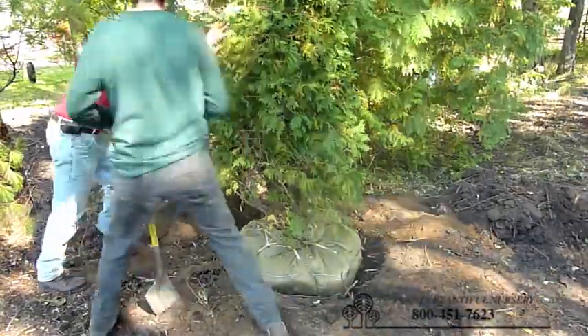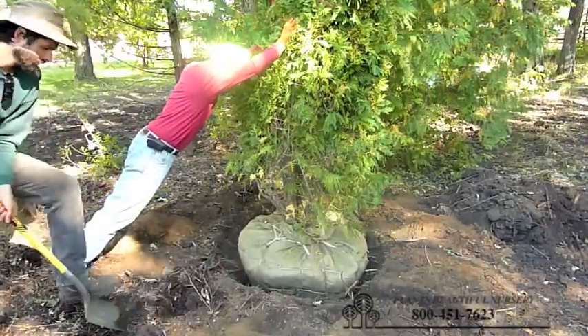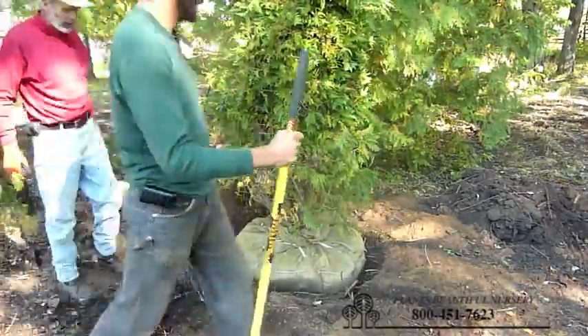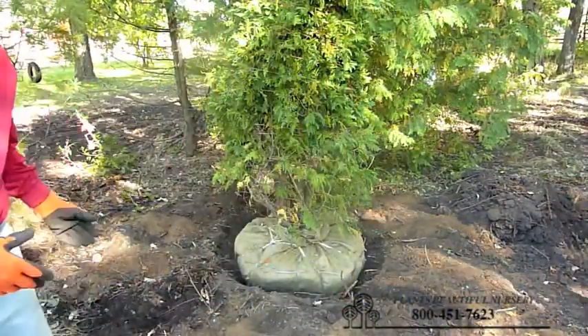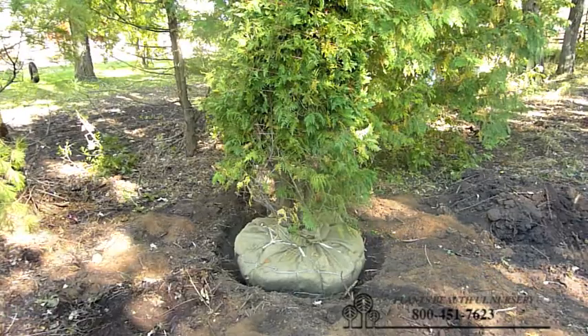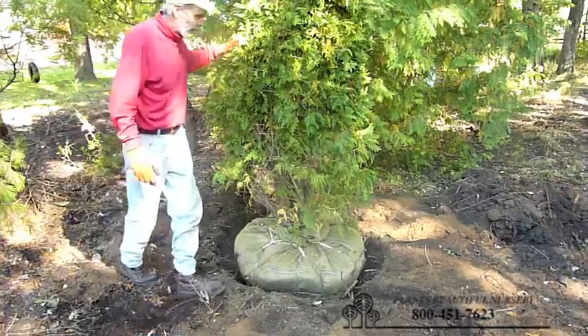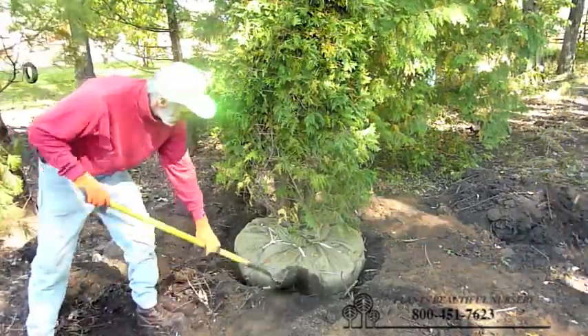Now straightening the tree is relatively simple. Just have one person push on the tree, stand back on it, put some dirt in it. Look at the general alignment of the tree while it's tied up — that's usually the best way to get it straight up and down. Kind of tell what direction the top is pointing and the overall direction the tree is leaning.